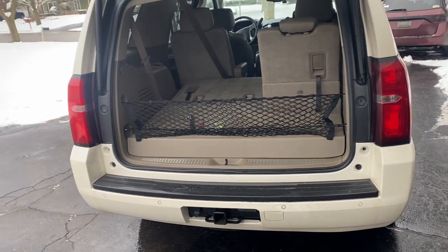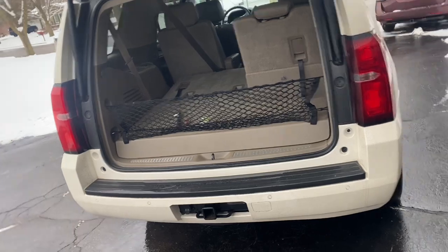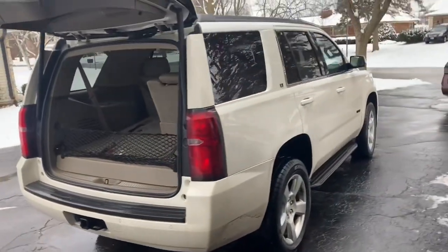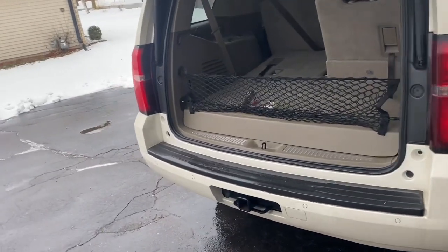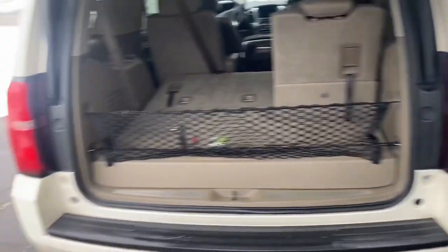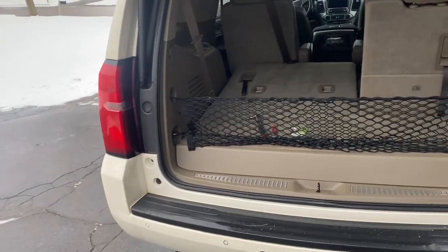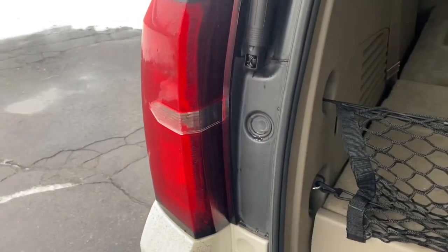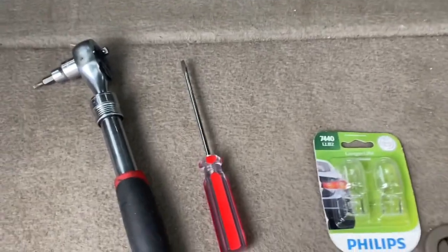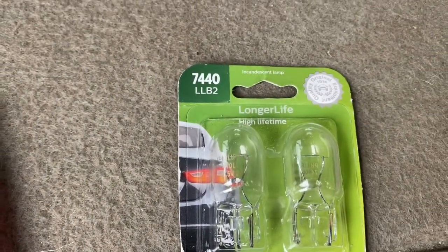This is a quick video on my 2015 Chevy Tahoe LT with 5.3 liter. This is for whenever your tail light bulb needs to be replaced, or maybe you need to replace your whole tail light assembly. Either way, this will be the same procedure. My tail light bulb went out — I got the indicator — so I'm going to replace it. I have these 7440 bulbs right here.